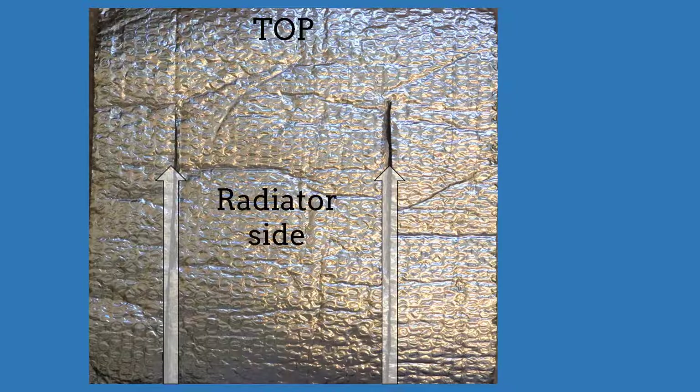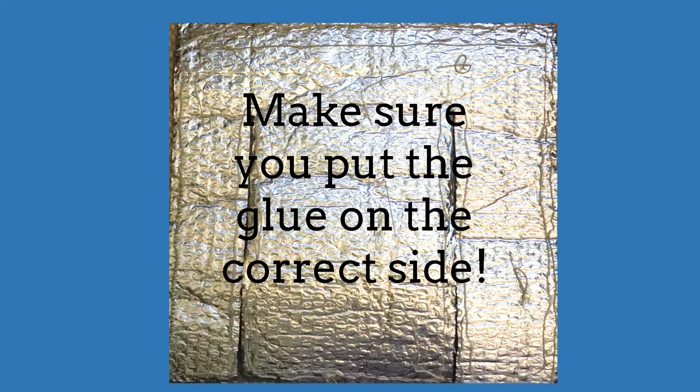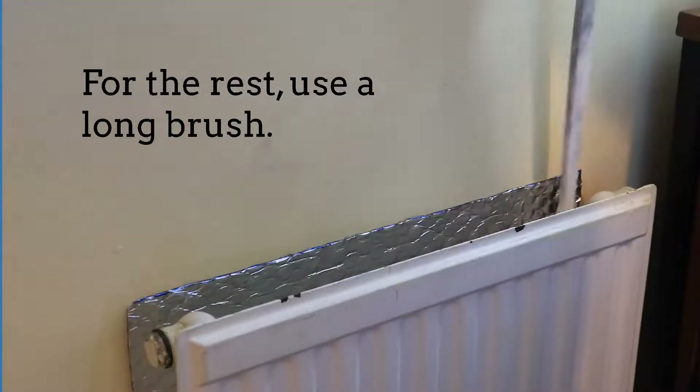Make sure to put any measuring markings on the side facing the wall — that's where the glue goes, not the side facing the radiator. Test if the foil fits before gluing it. Make sure you put the glue on the correct side, that's the side facing the wall. Note that what you see here is not enough glue, so make sure you'll use more. Use your hands to press down the foil against the wall as far as you can reach; for the rest, use a long brush.